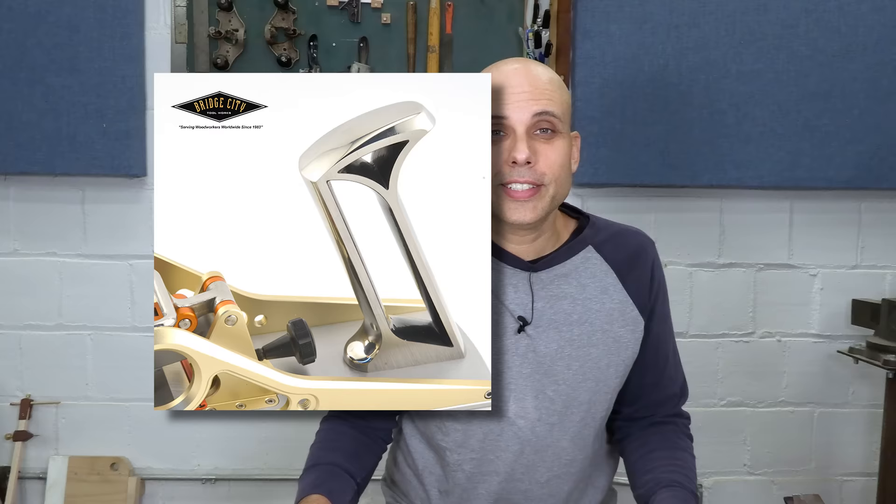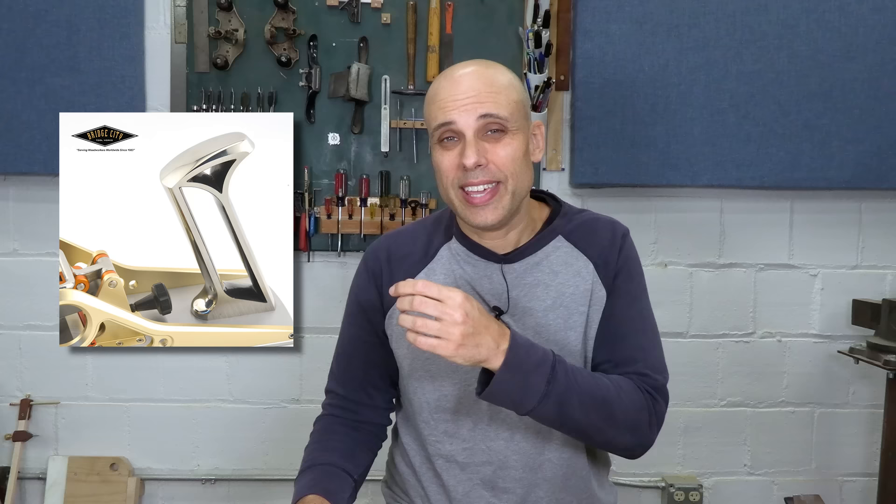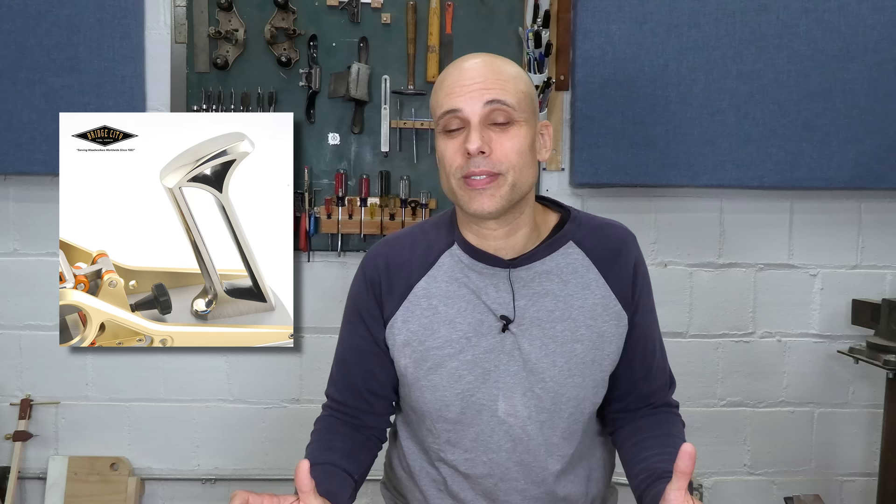Topping the whole thing off is a classy cast rear handle with an open design, which is kind of uncomfortable. Those openings leave edges that don't feel great against the hand, and the whole tote is made of metal, so it's always cold. I used this plane all day for several days, and it wasn't very comfortable.